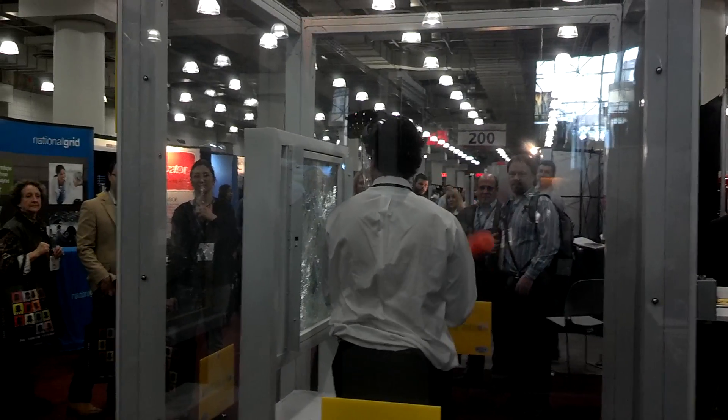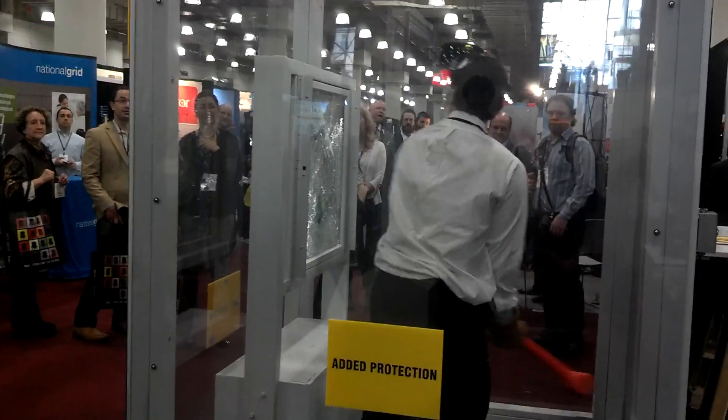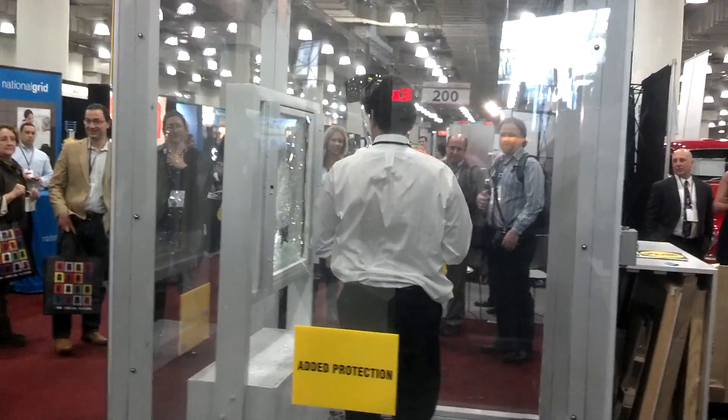That's one. That's the needle glass that broke. The other layer is still in place. That's two. The rest of the needle glass broke.